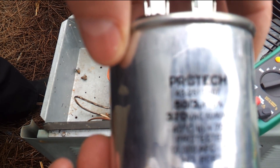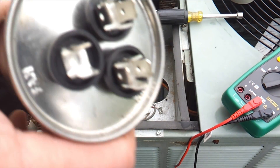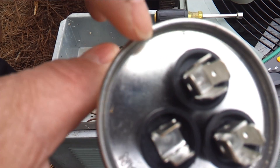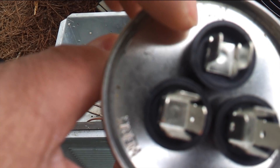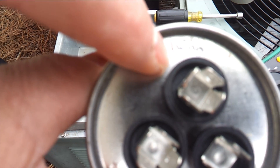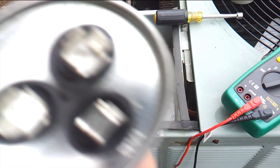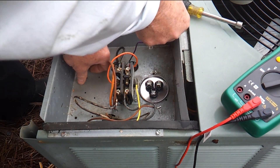So we've got a replacement capacitor here. You see that our terminals are marked — we have our common terminal on top marked with a C, we have our fan terminal here marked FAN, and then we have our hermetic or compressor terminal here marked HERM. So we're going to replace this back in the unit.